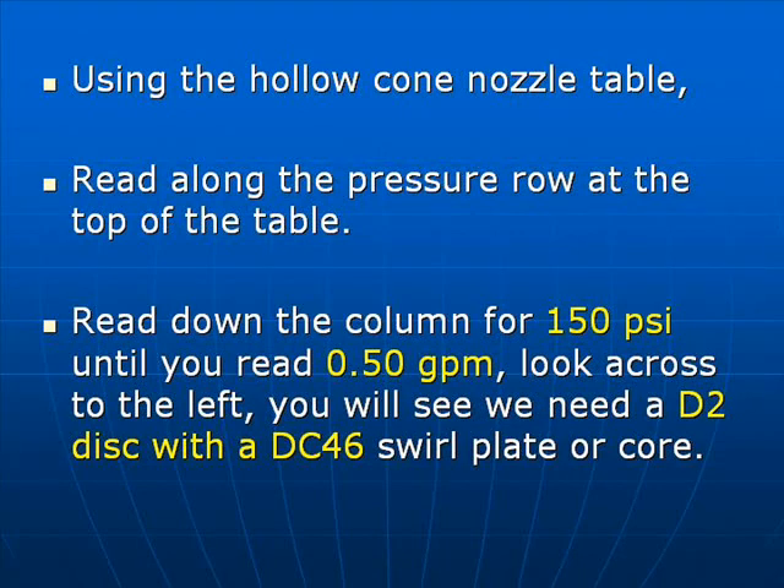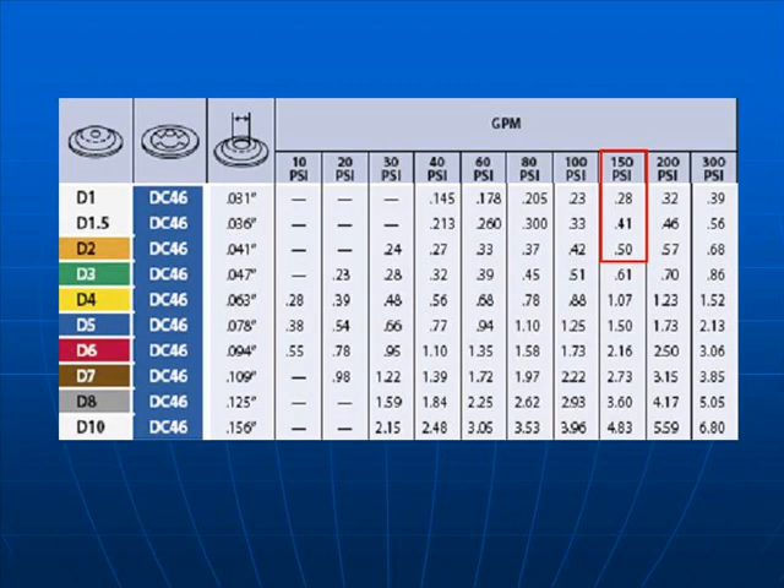Using a hollow cone table, read along the pressure row at the top of the table. Read down the column for 150 psi until you see 0.50 gallons per minute — shown in the red box. Then look across to the left-hand columns. The first column shows a D2 nozzle tip next to a DC-46 whirl plate. These are the nozzles and whirl plates you'll need to give 0.50 gallons per minute per nozzle.